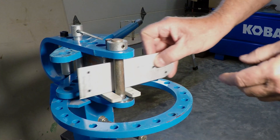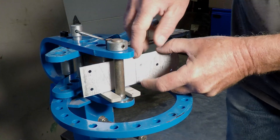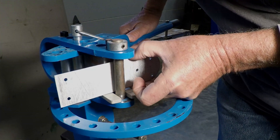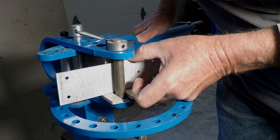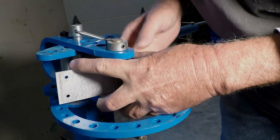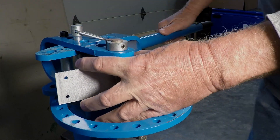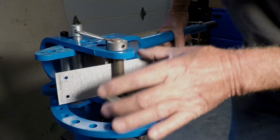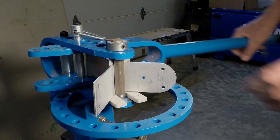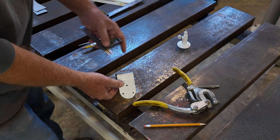This is the first bend — I'm going to bend it up. We marked this line for the first bend, and I'm going to try to line that up right on the center of the die, holding down on this piece of metal so it stays square to the die. We're going to form a 90°, that's the first 90°.